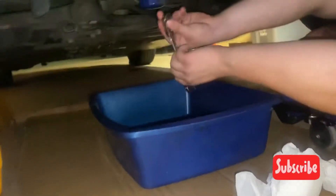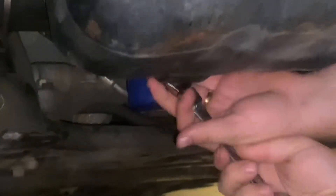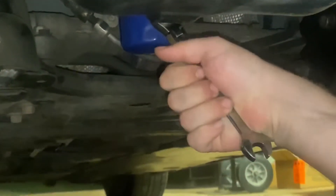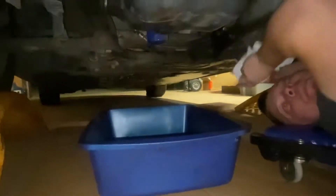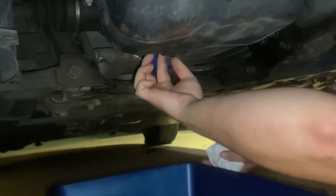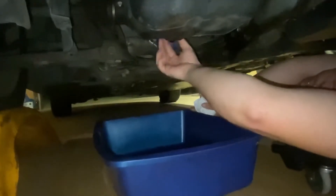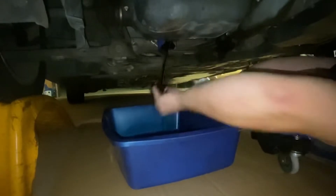Alright, I got the right wrench this time. Now it's time to go counterclockwise and unscrew it. When you grab it and unscrew it, make sure you line up the oil catch pan with where it's going to pour out. There you go.